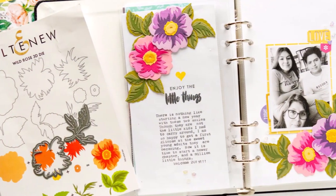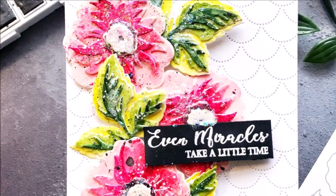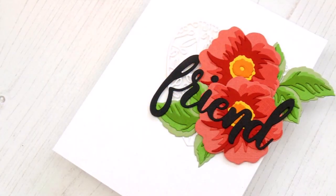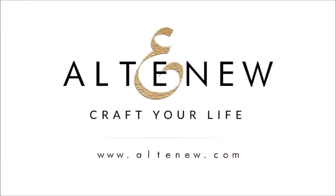This die set creates amazing layered roses and leaves that work perfectly as the focal point of your card, scrapbook pages, or even home decor. All of our dies work beautifully with the various die cutting machines on the market. To find out more about the Wild Rose 3D die set and other available products, please visit us at Altenew.com.